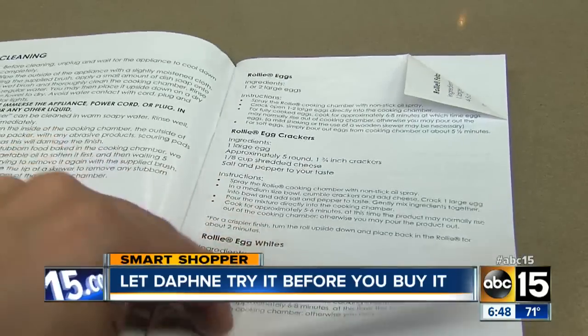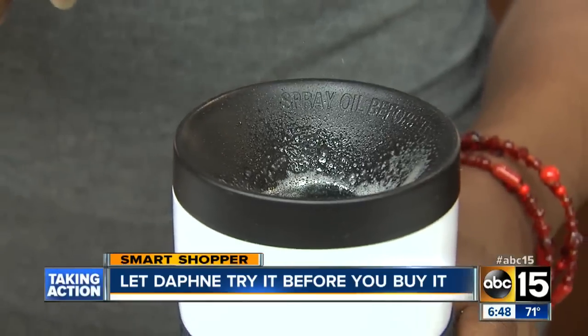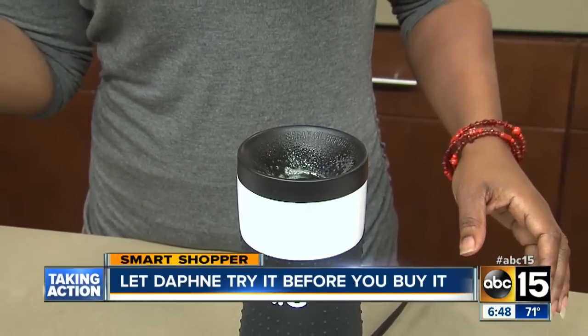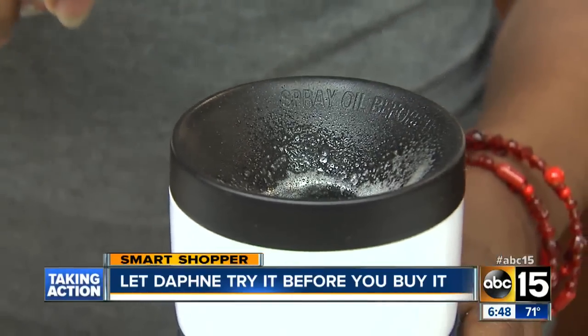We started with the simplest recipe: eggs. The instructions say to spray the cooking chamber with cooking spray. But one of the main claims is that you don't need butter. Well, if I'm making eggs in a pan and I use cooking spray, I wouldn't need butter then either. But we'll move on.